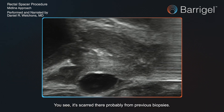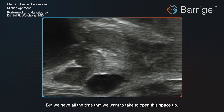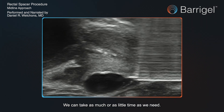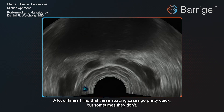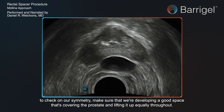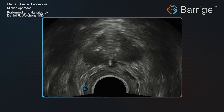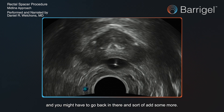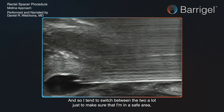Here's what I was talking about — you can see it's scarred there, probably from previous biopsies. That's not uncommon. We have all the time we need to open this space up. A lot of times these spacing cases go pretty quick, but sometimes they don't, and that's okay. We go back to the axial view to check on our symmetry, making sure we're developing a good space that's covering the prostate and lifting it up equally. Then you find the needle tip and identify where there might be a paucity of gel.